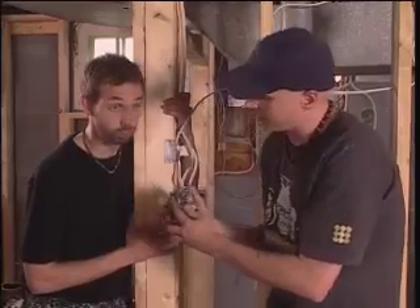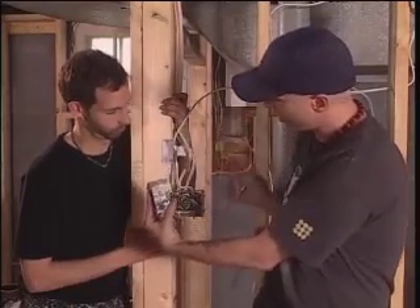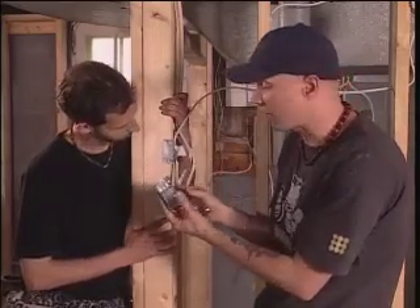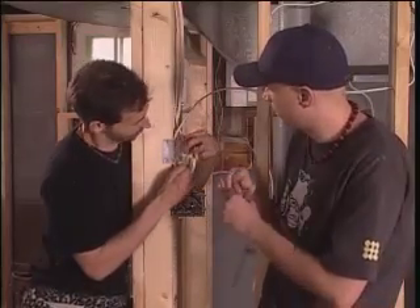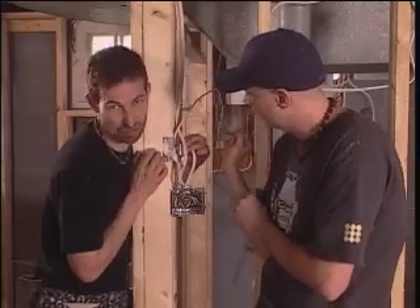We needed to put two switches here. So what we did was we took a single box — you can take the side off, undo this screw, do the same with another one, and attach them together. It's called ganging them together. That way you don't need to buy a second double box. And very important when dealing with multiple wires: label them. For example, this says light B, this says light A, and this says feed. Helps to keep track.